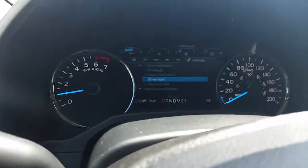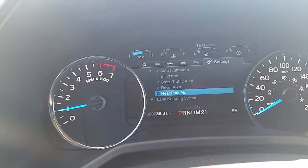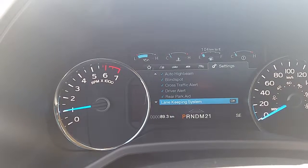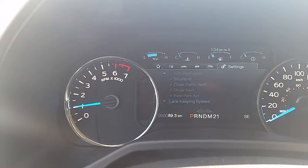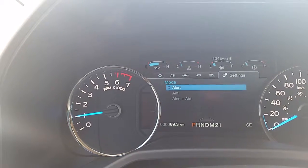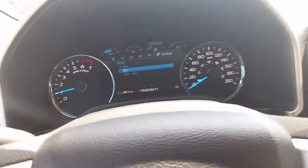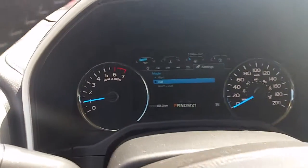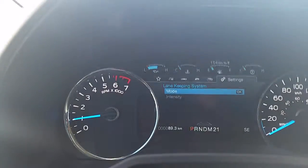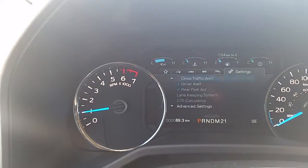Your rear park aids — that'll beep when you're backing up. The lane keeping system I just turned on — if you go into that you can change the intensity and how you want it to alert you. You can have it just alert you, you can have it aid you and it'll actually move the wheel left or right to bring you back on the road, or you can have it do both. Right now it's set to just alert you that hey, you're getting sleepy.